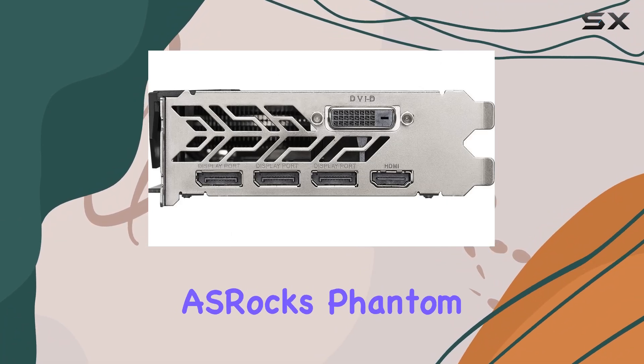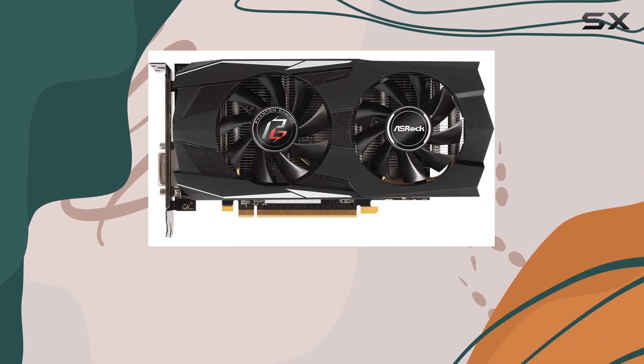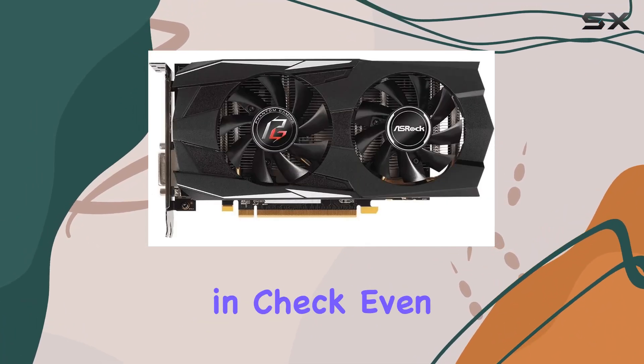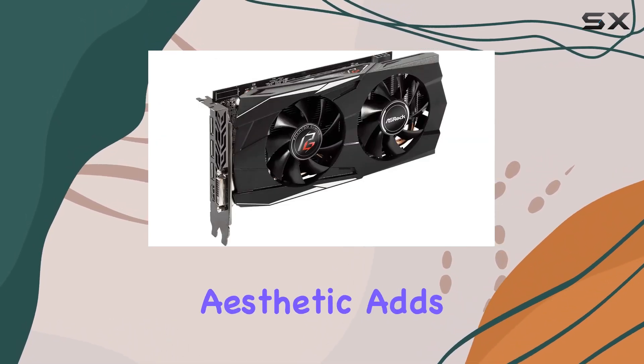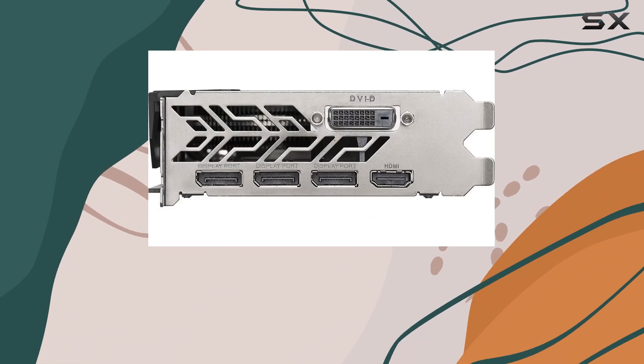Additionally, ASRock's Phantom Gaming D design ensures efficient cooling, keeping temperatures in check even during intense gaming sessions. Plus, its sleek aesthetic adds a touch of style to any build.